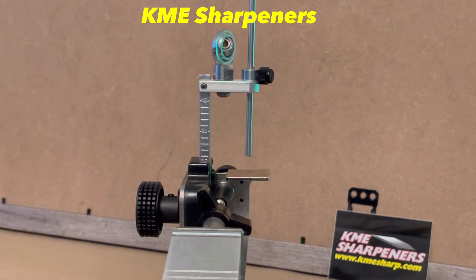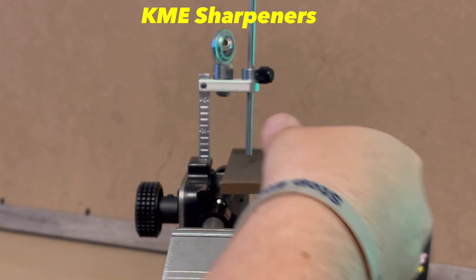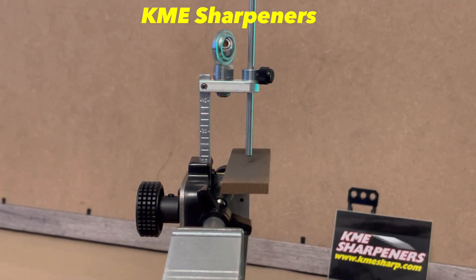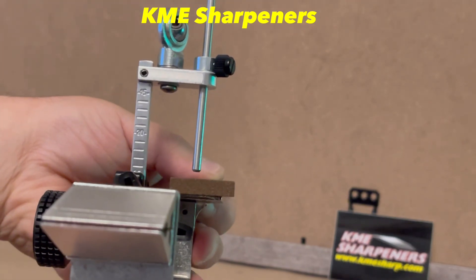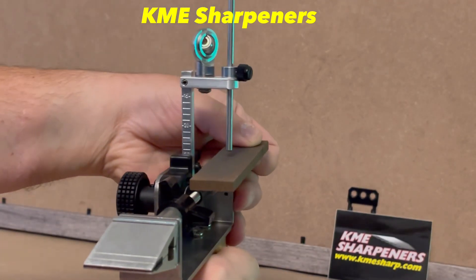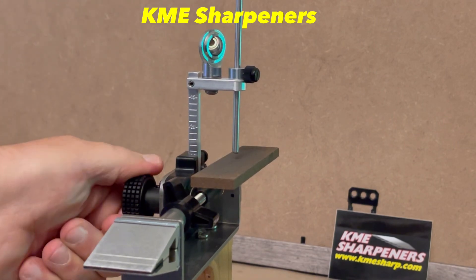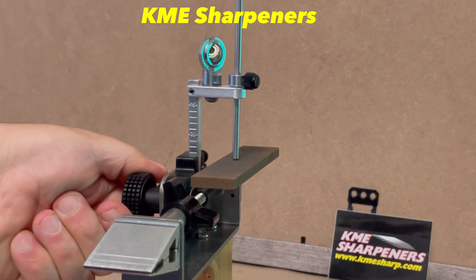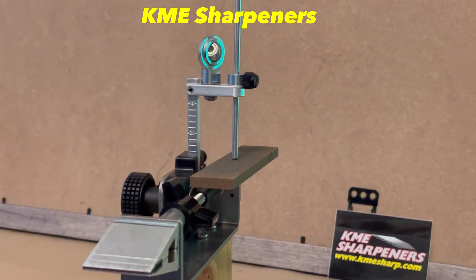So going back to something thin — like a strop, or in this case the same ceramic as an example — we lay it on there and we've got a gap at the bottom. We just adjust the back knob, let the angle down until it's just flush, lock the bar in again, and we're ready to finish or sharpen.